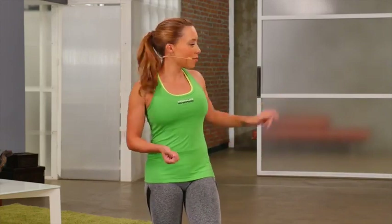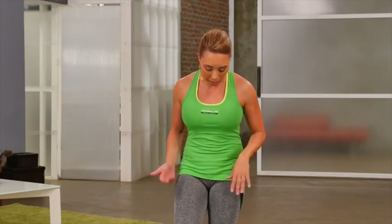I'm Samantha Clayton, and this is a beginner post-workout stretch. It's important after you work out to always stretch your muscles. This is my training partner, Julie. And let's start by stretching out the wrists and the calves at the same time — I love my combo exercises.